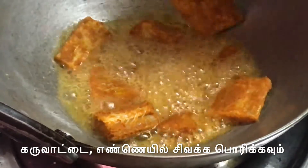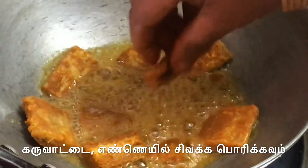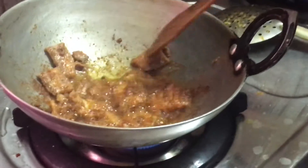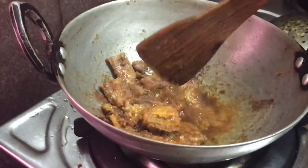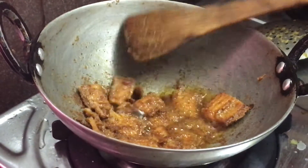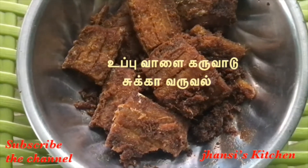We will mix it together. It will make a little different color, and then you can add them together. When you press the wheel outside, it'll mix with it.